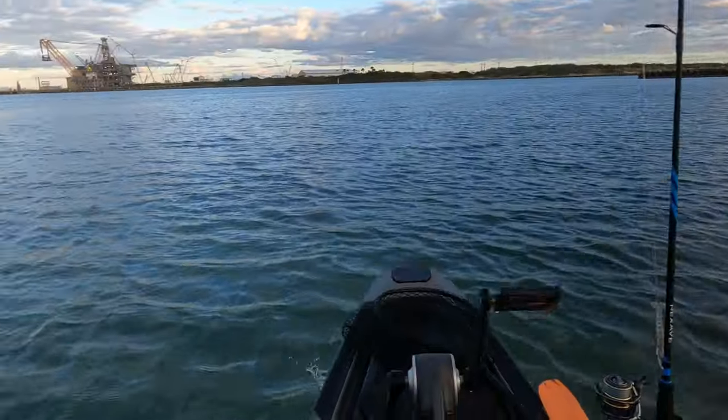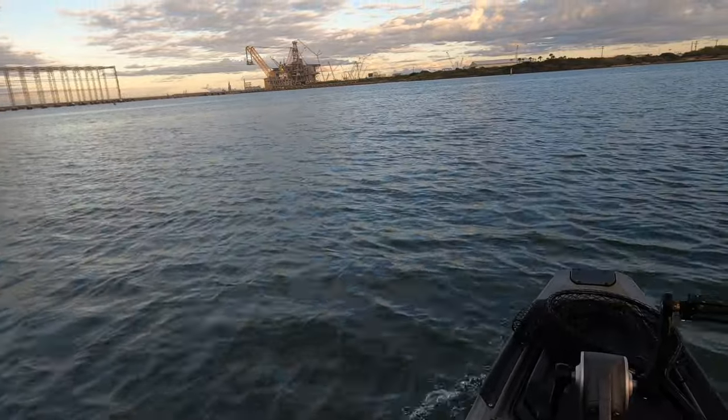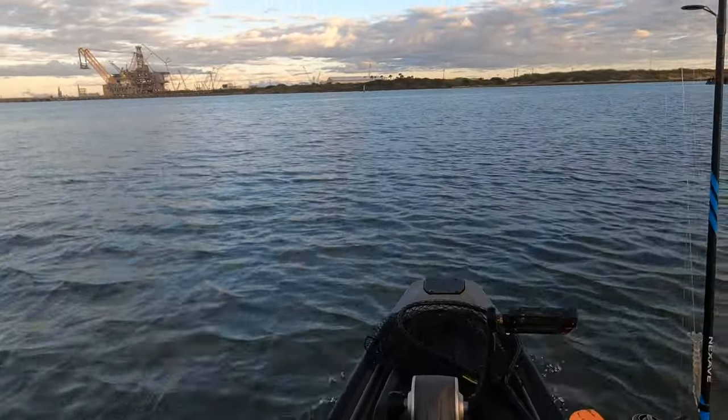Beautiful morning. It's a little chilly. Should have brought my jacket — I don't know why I keep doing that. Well, I don't need it until the wind hits.